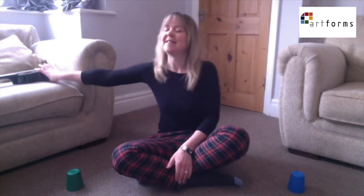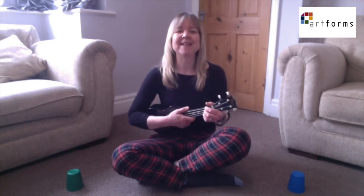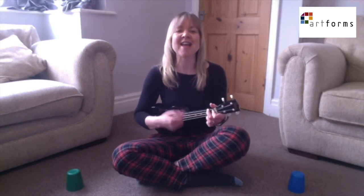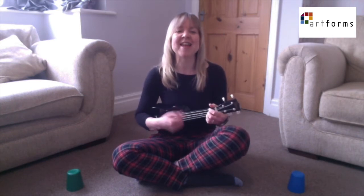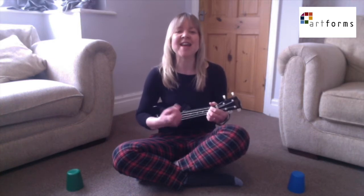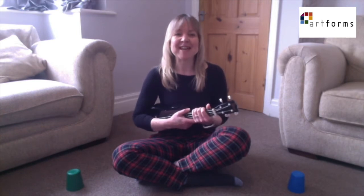We're going to start with singing Little Eliza Jane. We know it really well. Ready, let's go now. I know a girl that you don't know, Little Eliza Jane. Now I'm going to show you quite a tricky cup game that goes with this song.